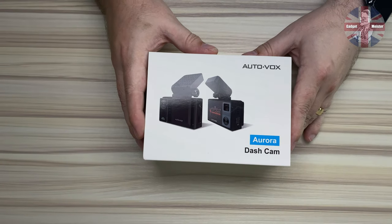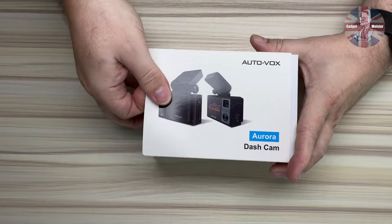Here we have the Aurora dashcam from AutoVox. Let's open her up and see what's inside the box.